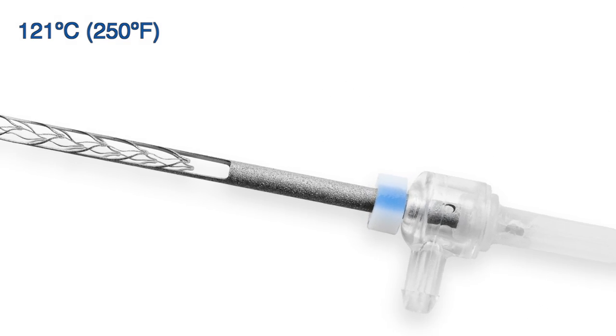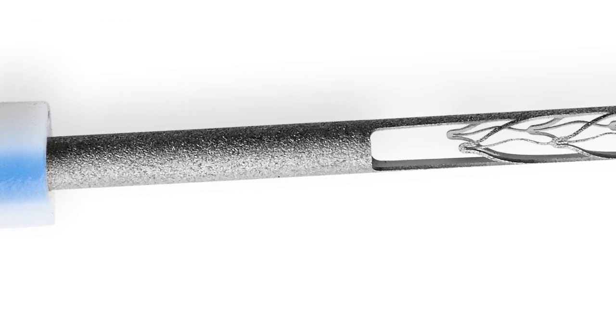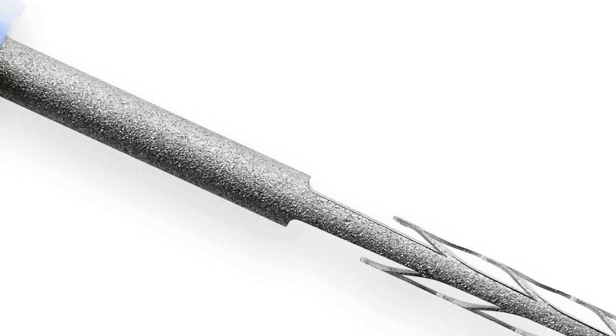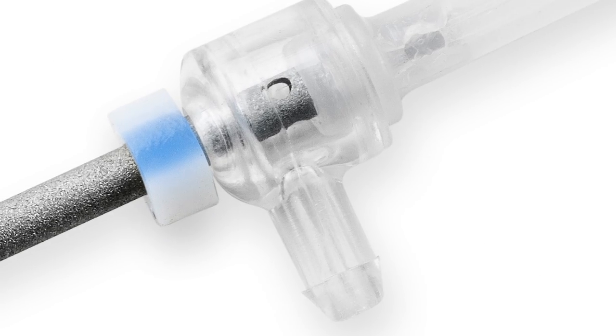Using a higher temperature setting may result in damage to the plastic shank of the SAF. Avoid using disinfection reagents, as some may cause deformation of the SAF plastic parts.